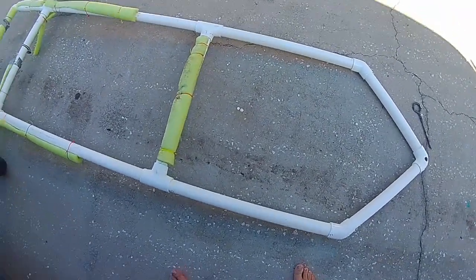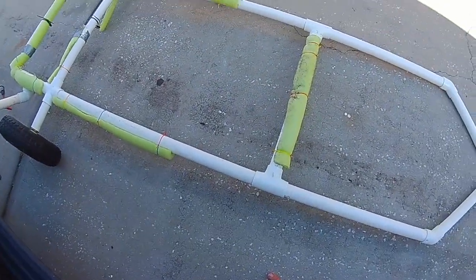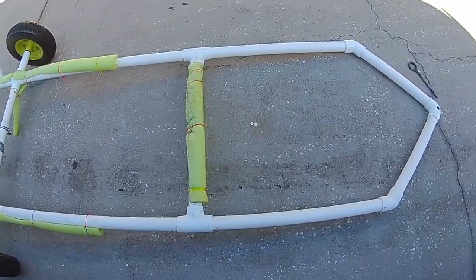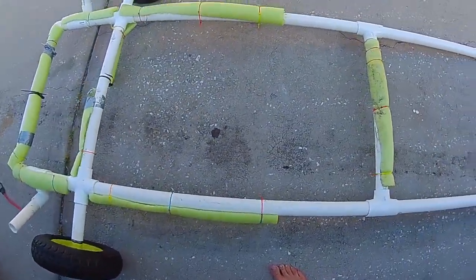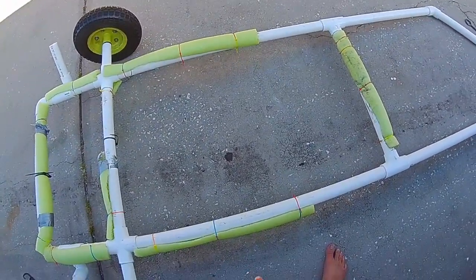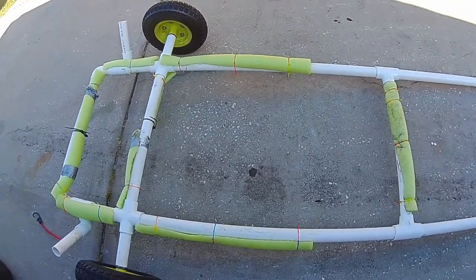I hope you enjoyed that part about the boat and all that stuff. Now I'm going to show you the trailer and tell you how we made it. From front to back it's about seven and a half feet, and from side to side it is about 27 inches.